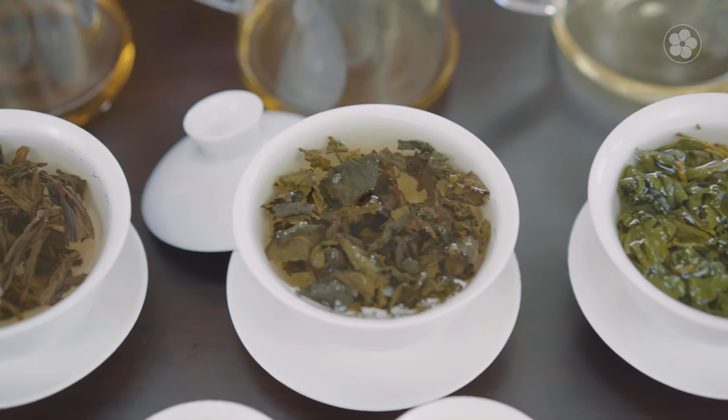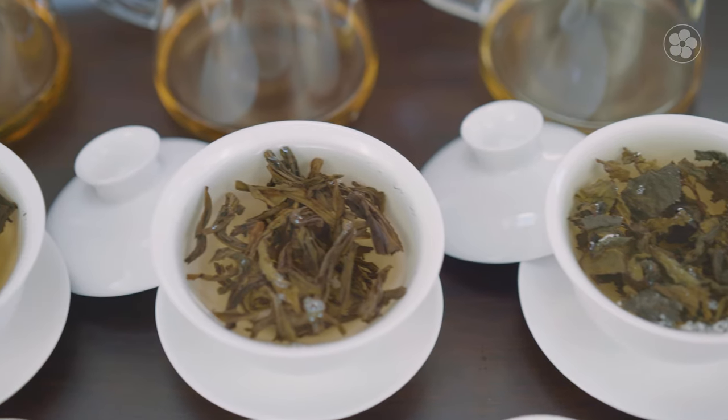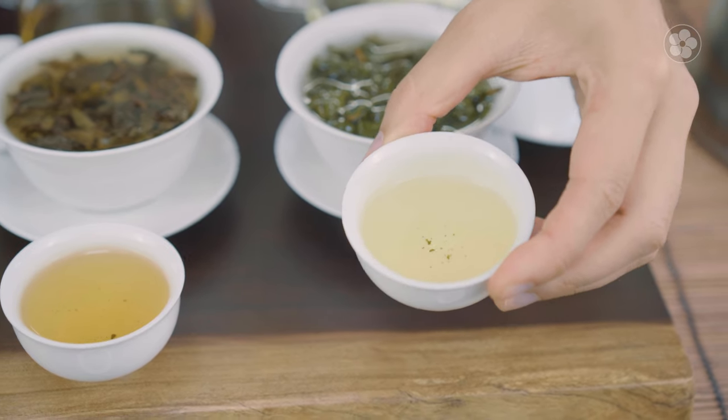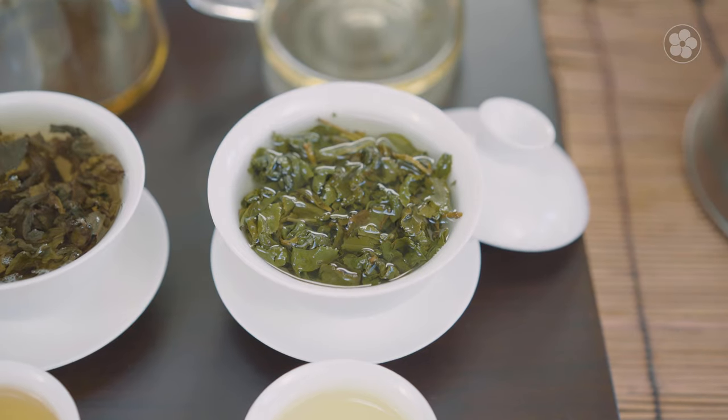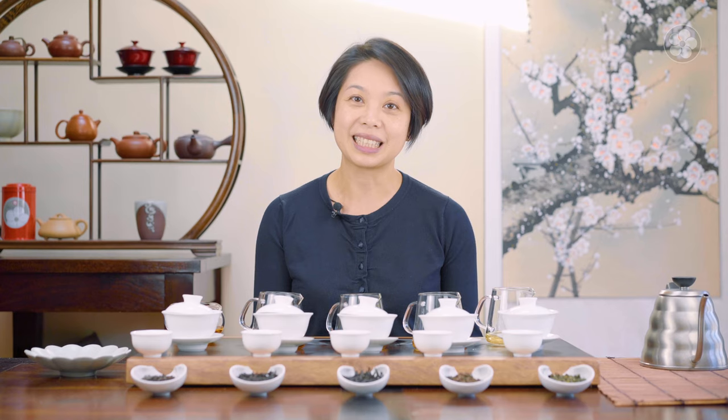To demonstrate how diverse the oolongs are, I'm going to look at the flavor profile of each one. Let's start with the light one — this is a Formosa from Taiwan, the Alishan. It's very green in color because it's so fresh, and it's very light like a green tea. It's super bright and very creamy — just delicious. A lot of people who drink this tea assume it is a green tea. But the finish is much longer than a green tea, because of the elevation it's grown at, and it's much more complex in flavor.